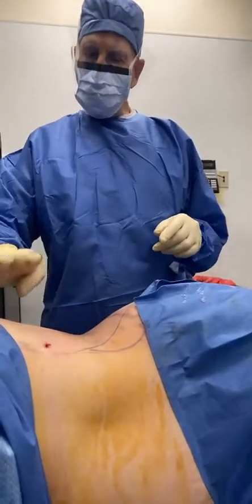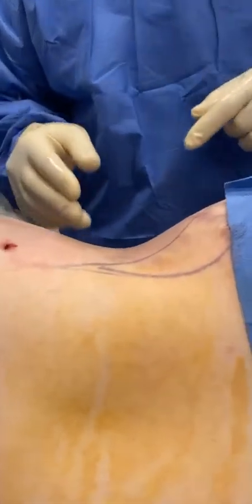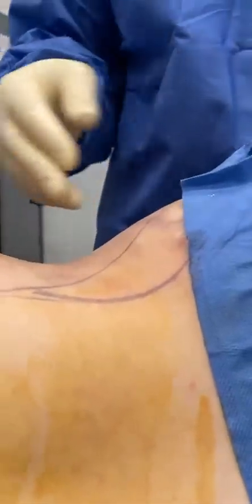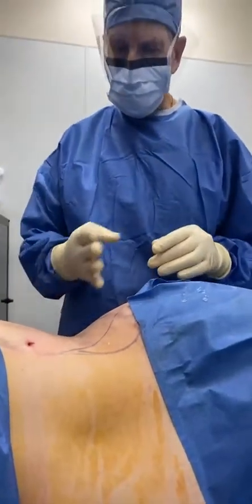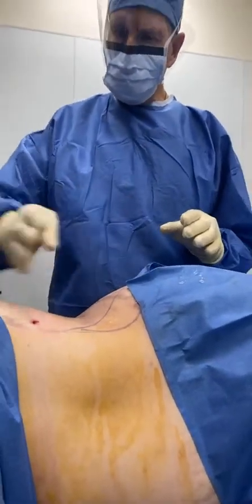Can you see the waist now? Yeah, nice curve in there. She looks good — not much excess, and we're not even done yet. She's on her side, buttocks over here, and that's the waist right there.